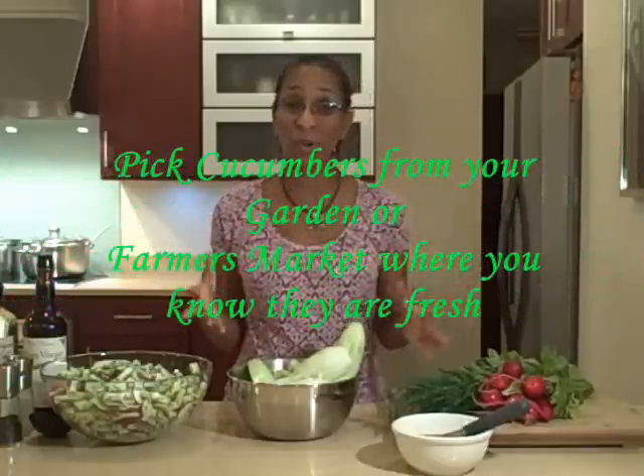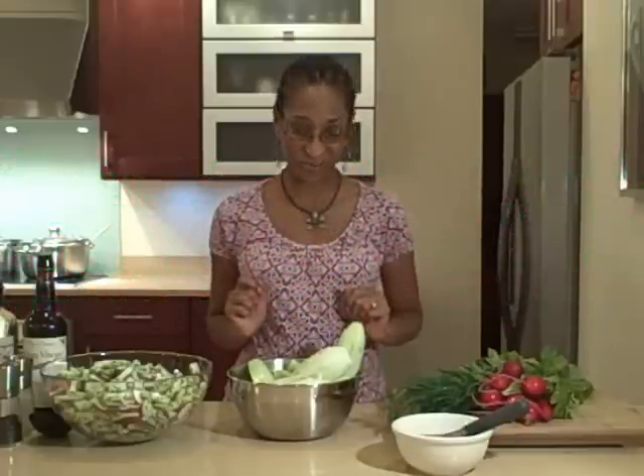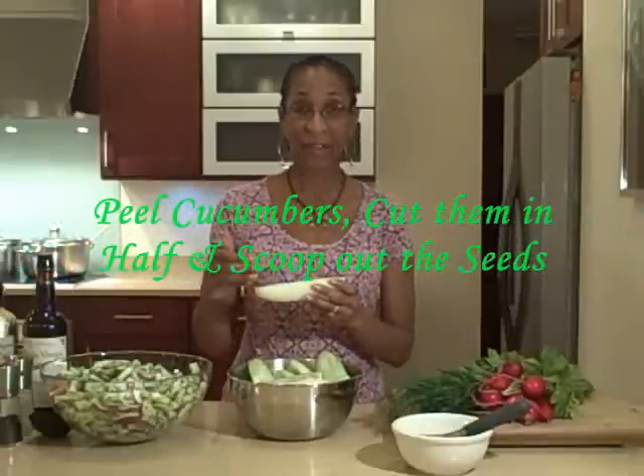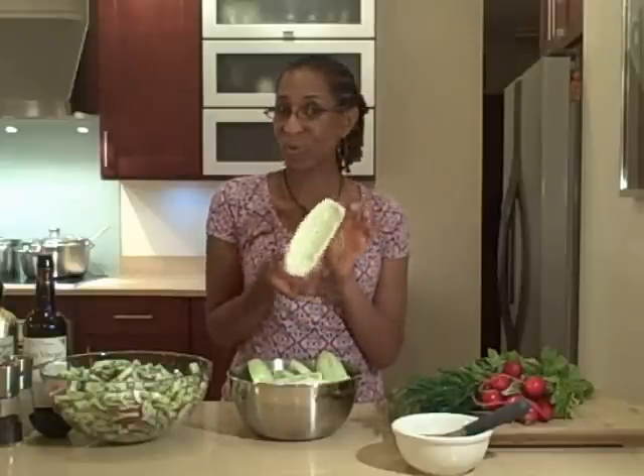It is super simple to make, especially when you get cucumbers from your garden or from a farmer's market where you know they're fresh and locally grown. We simply peeled the cucumbers, cut them in half, and scooped out all of the seeds, so it's almost like half of a cucumber boat. Then all I did was slice it up.